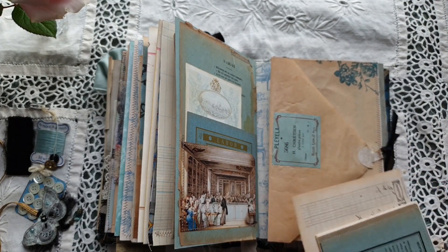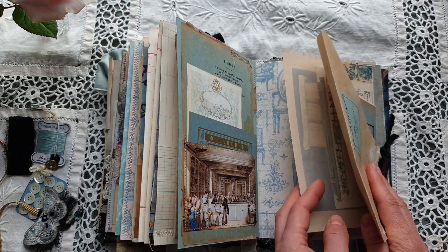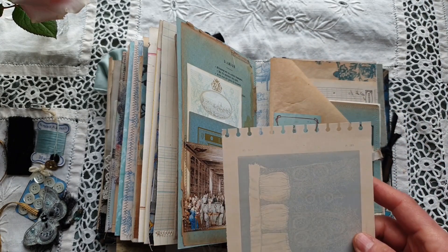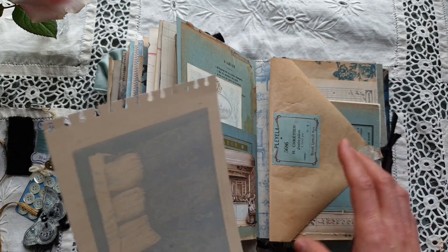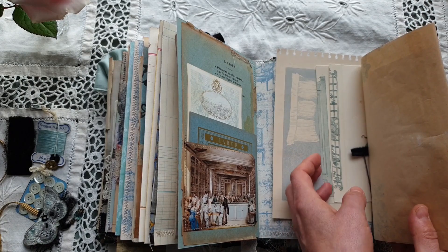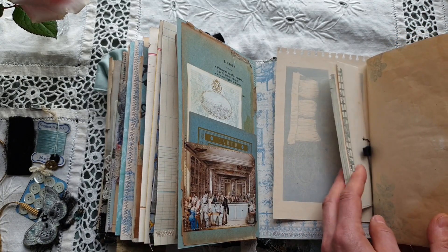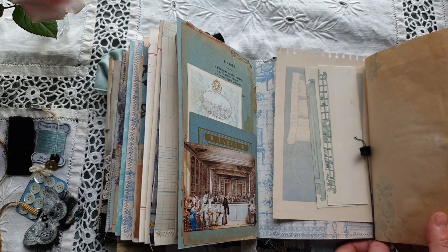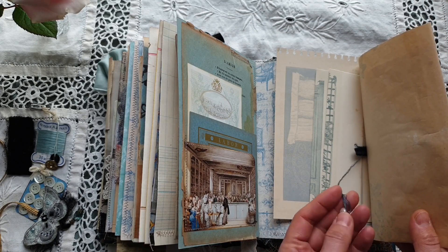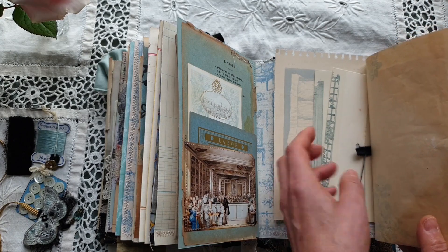Behind I have included some old papers and a journaling card — all these papers are antique. At the back there is an antique lace book page; I have just punched the border. I have added some scraps from an antique book which could be used for journaling, and they are attached by a thread with an antique pearl button. This paper can be easily taken off.